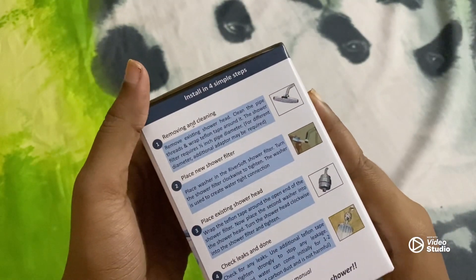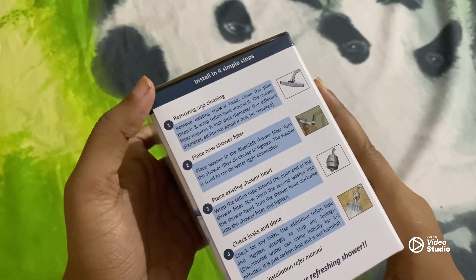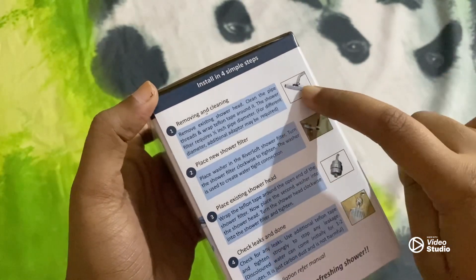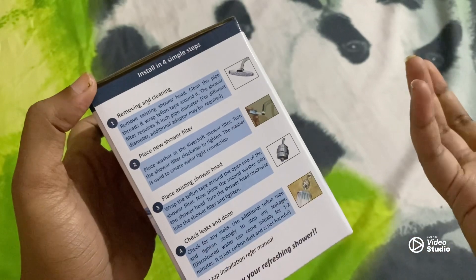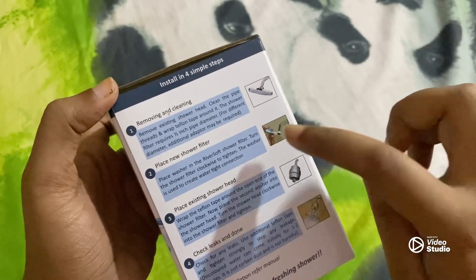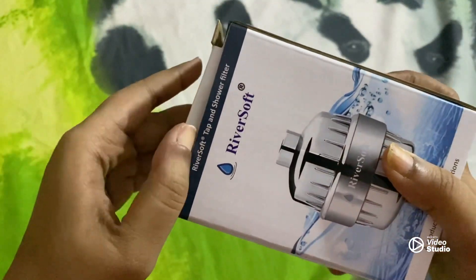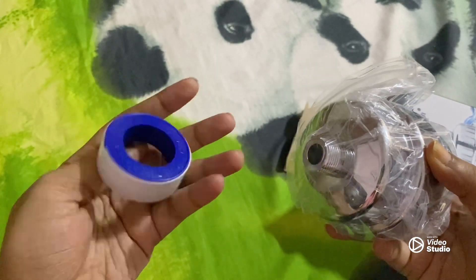There is some kind of layering in the product. Here are the 4 simple steps that you can do all by yourself. First you remove the shower cap, then you remove it and place this filter, and after that you can place the normal filter that we have. I'm not sure what one component is — I need to figure that out.